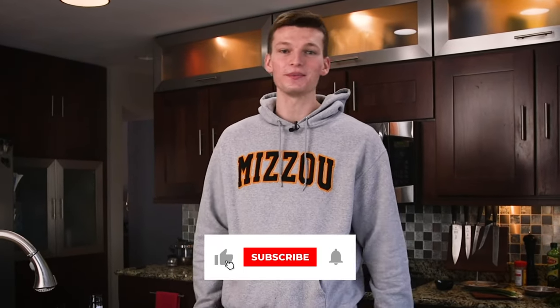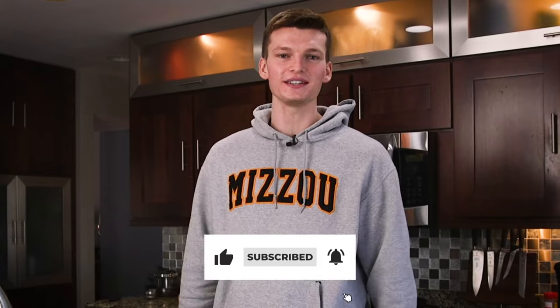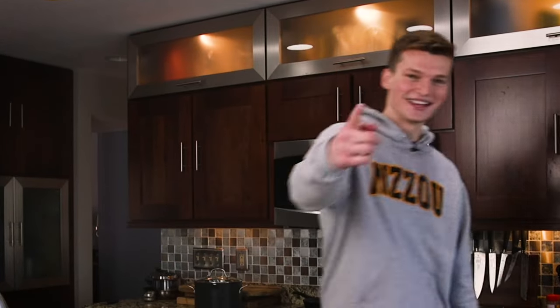You guys know the drill — if you liked the video go ahead and give us a thumbs up. Even better, if you want to subscribe and see more features, go for it. Thank you.